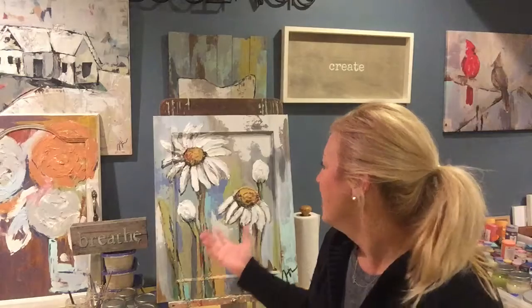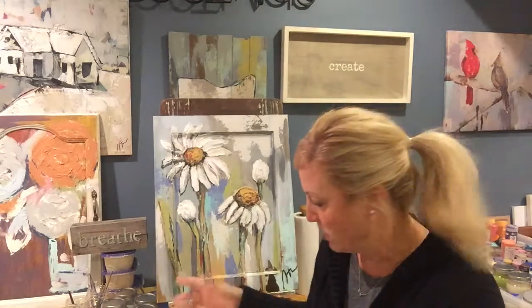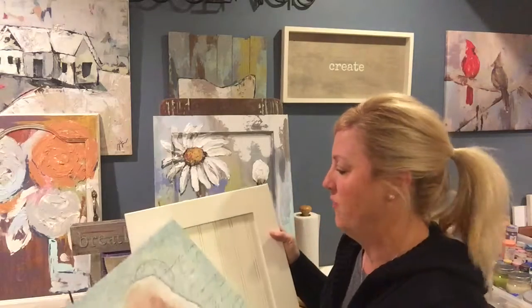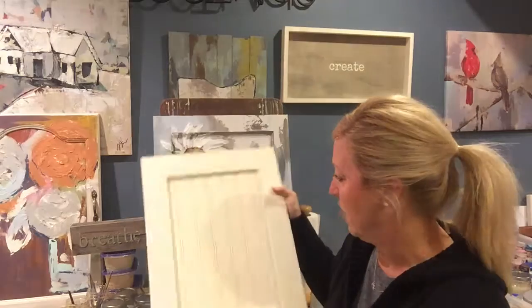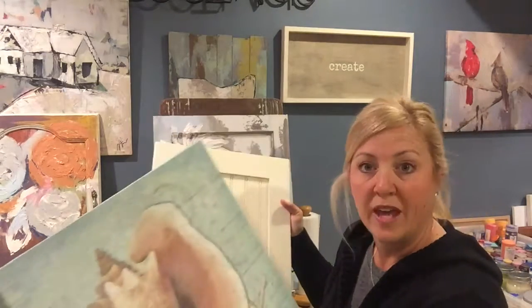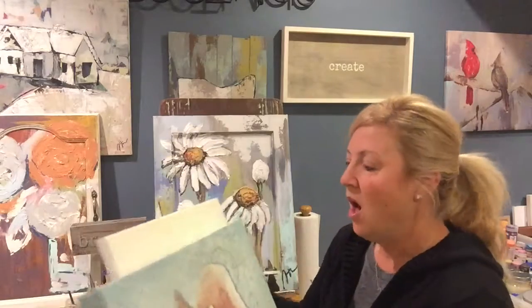My artwork has a really unique look that a lot of people comment on. Today I wanted to show a little bit about how I create my artwork and what makes it so special. Each one of my artworks begins as a vintage find — I scour the city and look for cool things to paint on, whether it's a cabinet door or an old canvas.